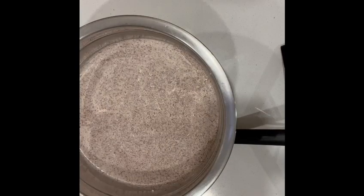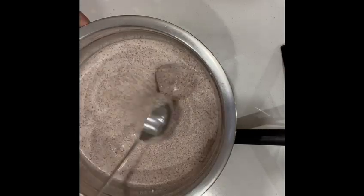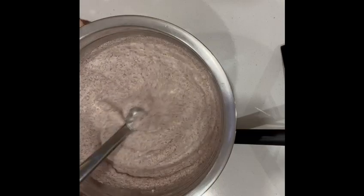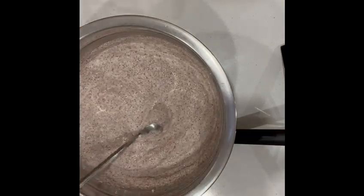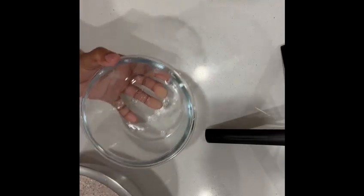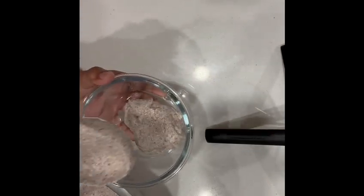These fermented foods like our dosa will introduce beneficial bacteria to your digestive system. These probiotics can enhance digestion, nutrition absorption, and even support your immune system — so every crispy bite is a step towards a happy gut. The batter should have increased in volume after 12 hours of fermentation and should look foamy. Mix well so that the excess foam will be released.